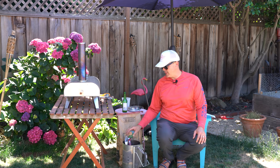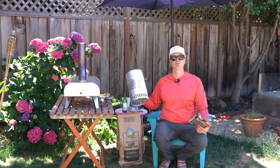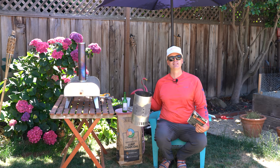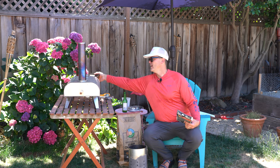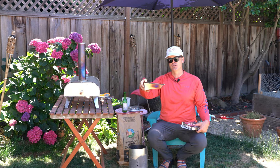One thing nobody was using — and I'm pretty surprised — is one of these charcoal chimneys. This is going to allow us to get the charcoal good and burning before we add it to the oven. If you remember from the Bighorn instructions, it has you get 300 grams of pellets in the little box burning well before you stick it into the oven.